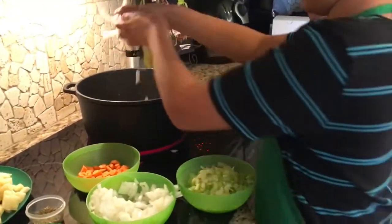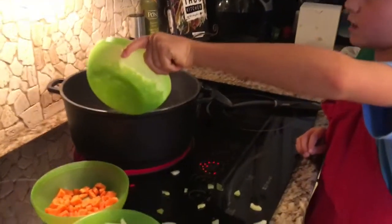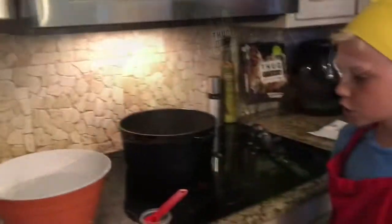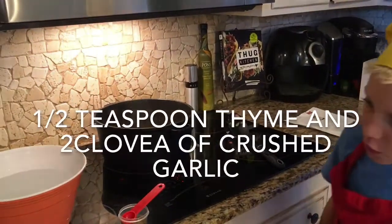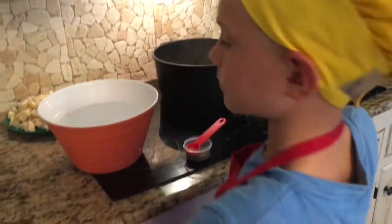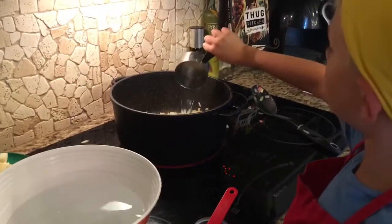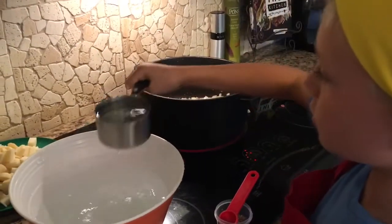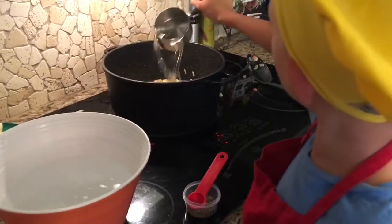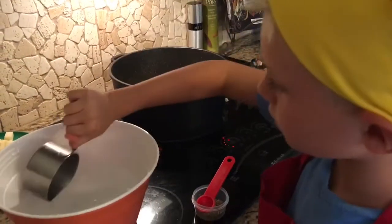We just put the onion in, now we're going to put the celery in. You can put all of that in. We just put our thyme and garlic in. Now we're going to put our water in — you need four cups. I just brought it over so you didn't have to go to the sink. One, two, three, four — and do a half because those were not quite full cups.